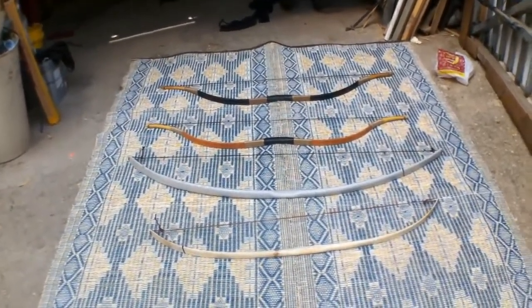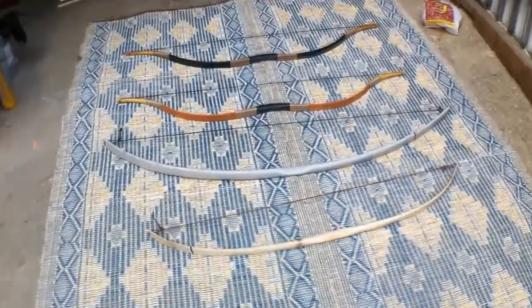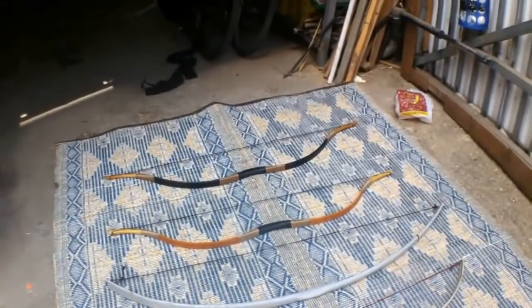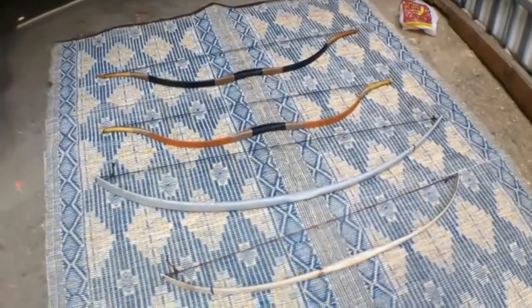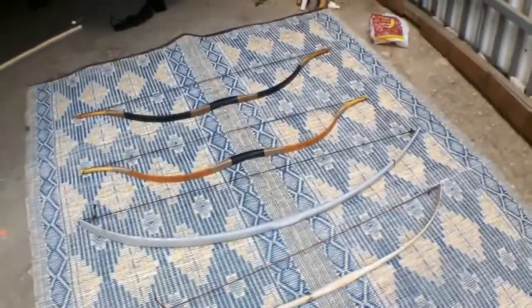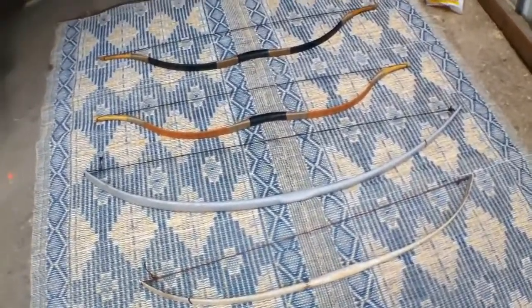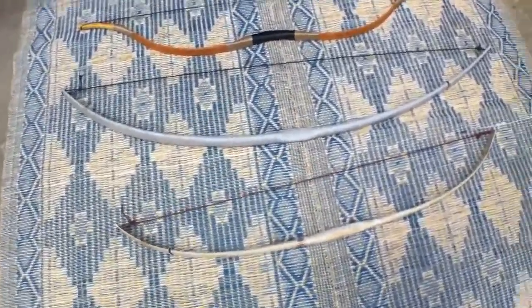Hi everybody! I wanted to make a short video about this hobby — archery — and show you some of the bows and other stuff related to this hobby.